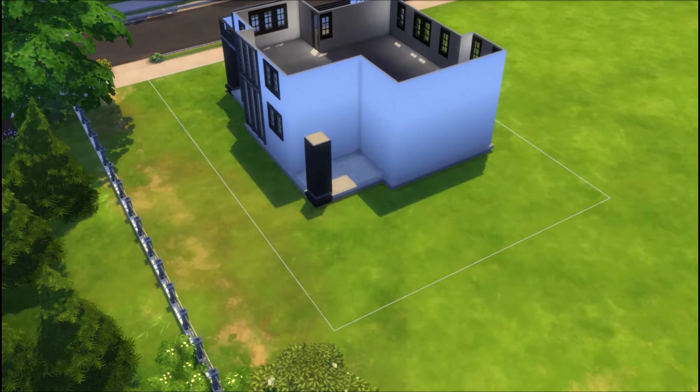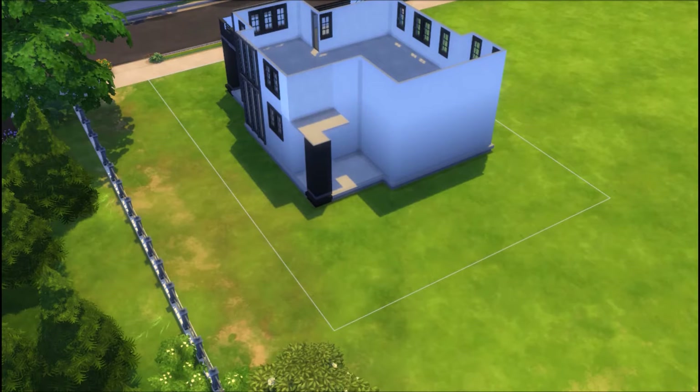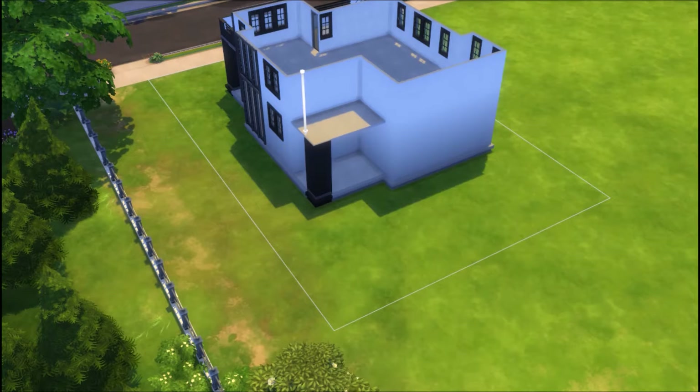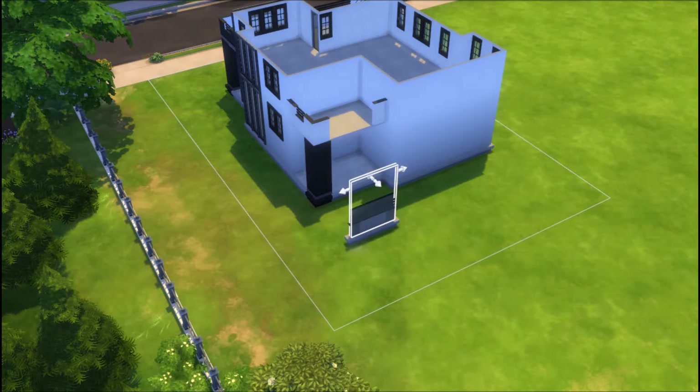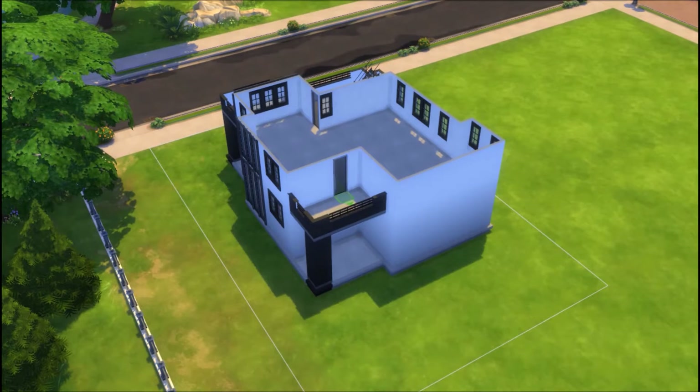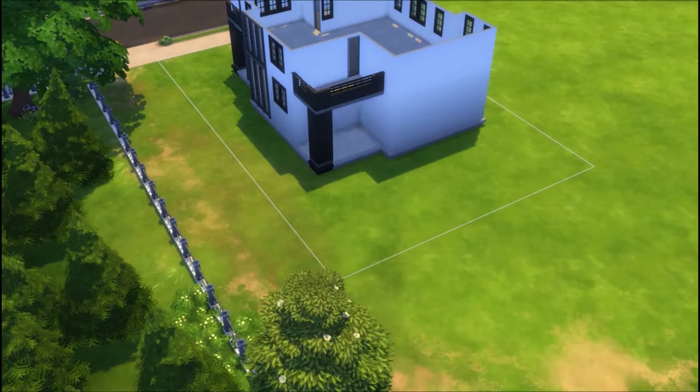This house took me exactly five hours to build, which is not that bad — that seems to be my average for builds, especially the bigger ones. I know in a previous video I mentioned that I've been out of practice with the bigger builds, and I am, which is why I've been doing more of them. It's more of a challenge for me than smaller houses, and it's fun to challenge yourself every once in a while.